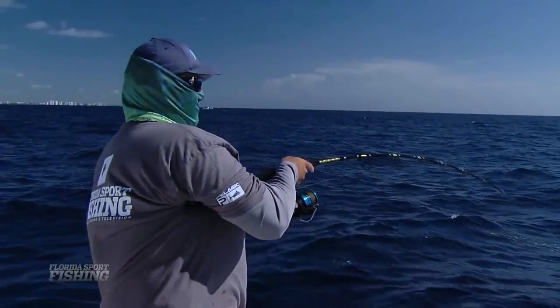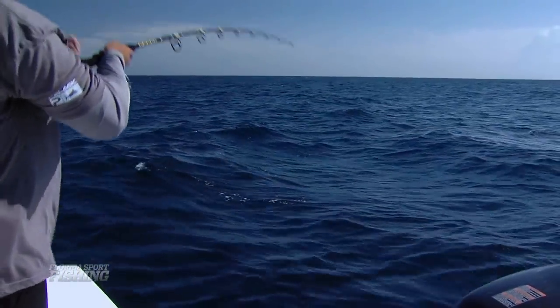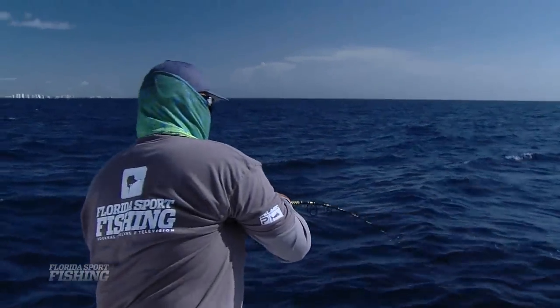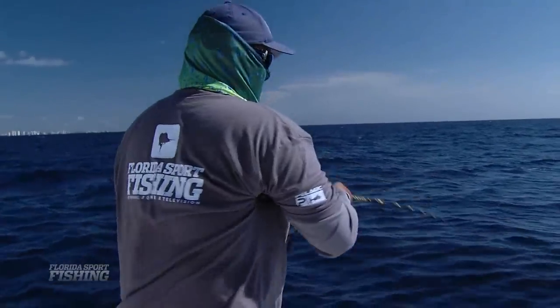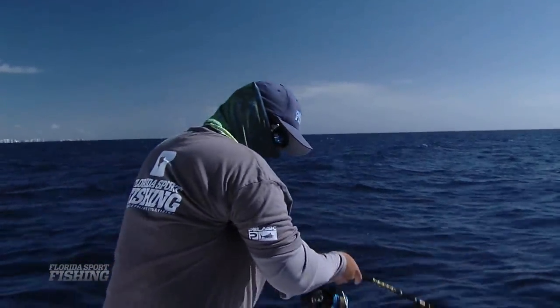How's that Chaos vertical jigging rod? Pretty sensitive — got some nice action. Look at that bend to it. It's hard work, this vertical jigging. We've got some challenging conditions today but we're just sticking with it, picking off a few fish here and there.